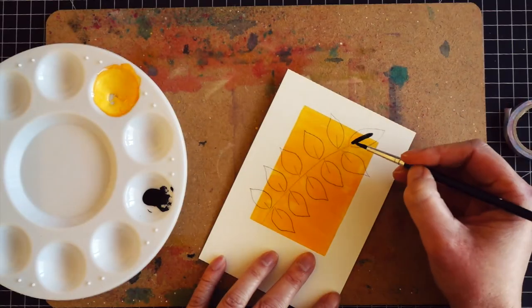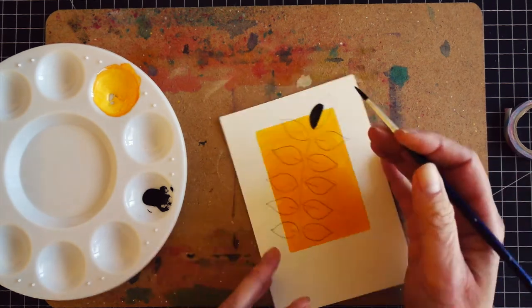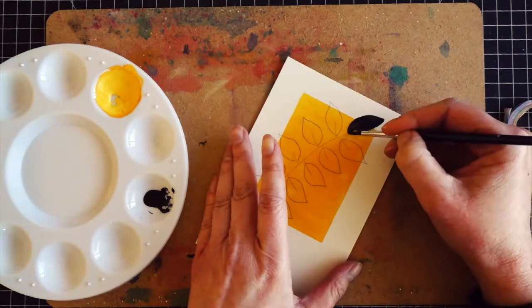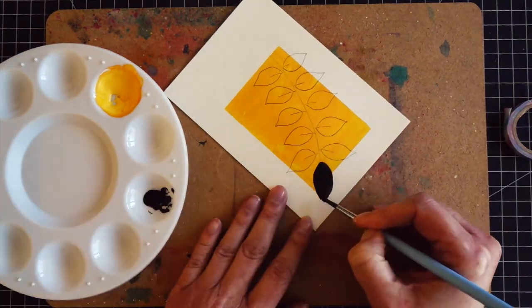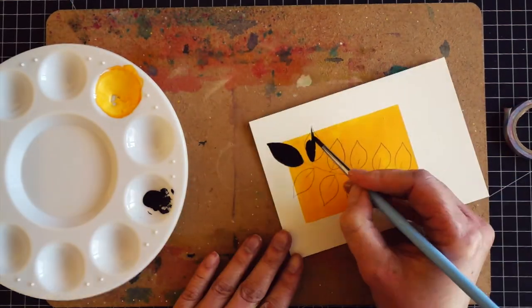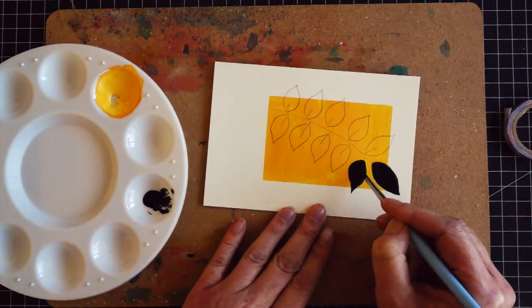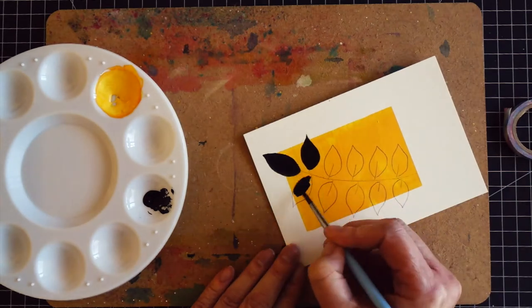Once I finished drawing the leaves I filled them with black paint. It took me about 15 minutes to draw and paint the leaves, so I will speed up the video a little bit so it's not too boring. Since I'm using a solid black paint, I did not always adhere to the pencil lines — sometimes I went outside of them. And as always in videos where I paint from scratch, since I'm not a skilled painter, I like to share where I had problems.